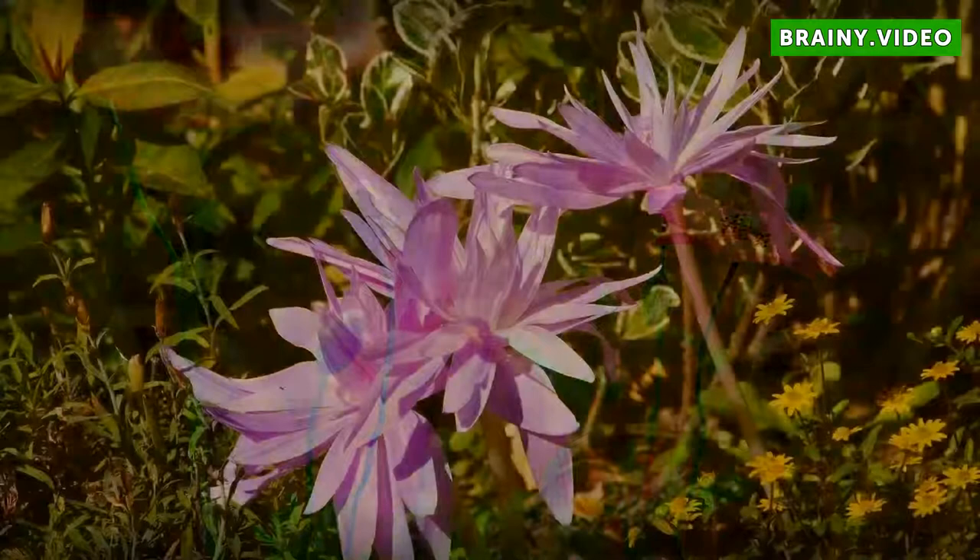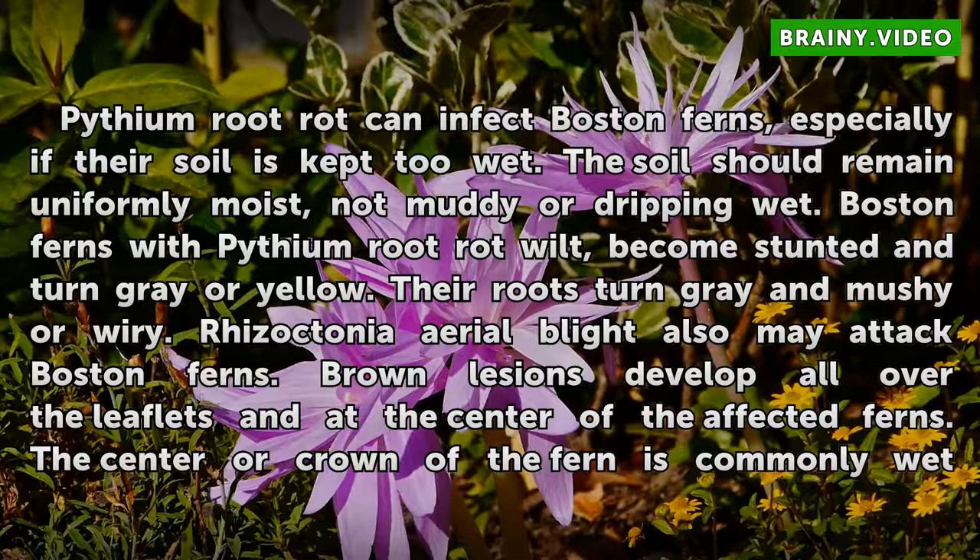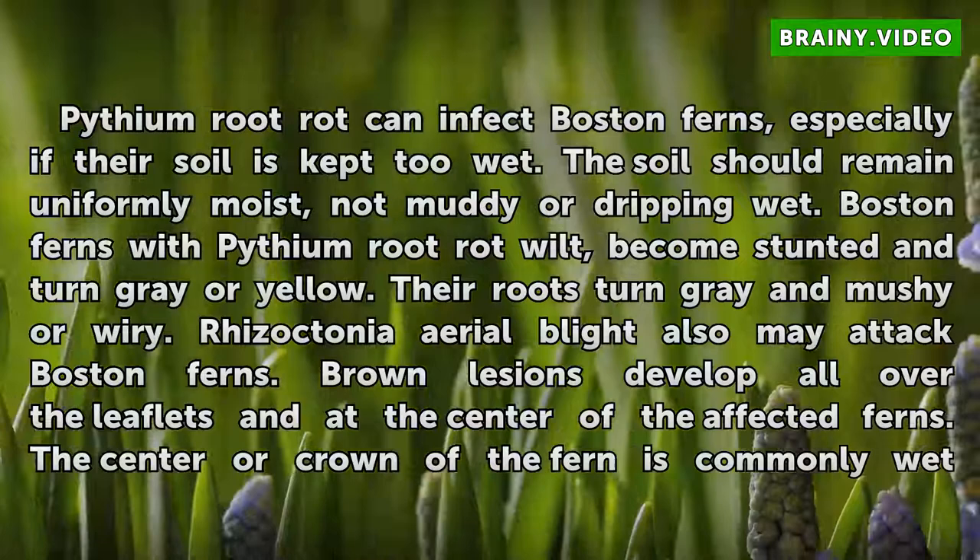Pythium root rot can infect Boston ferns, especially if their soil is kept too wet. The soil should remain uniformly moist, not muddy or dripping wet. Boston ferns with Pythium root rot wilt, become stunted and turn gray or yellow. Their roots turn gray and mushy or wiry.